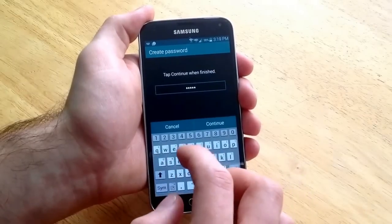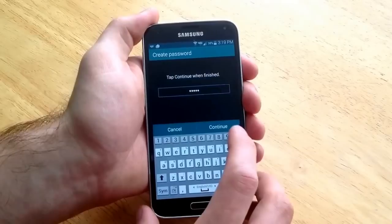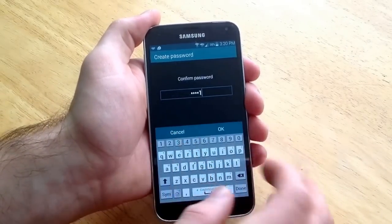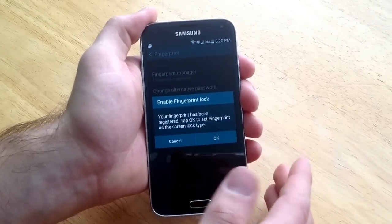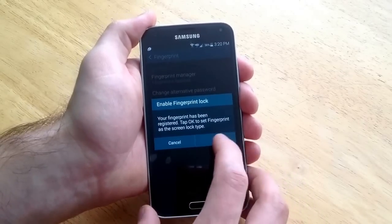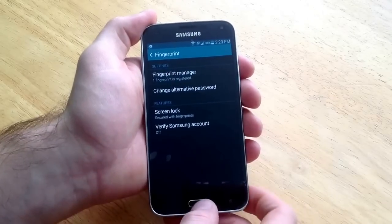I'm going to do A111141, just because it asks for a letter and at least 4 numbers. And it says your fingerprint has been registered. Tap OK to set the fingerprint as the screen password. I'm going to go ahead and hit OK. And as you guys can see the screen lock is secured with fingerprint.